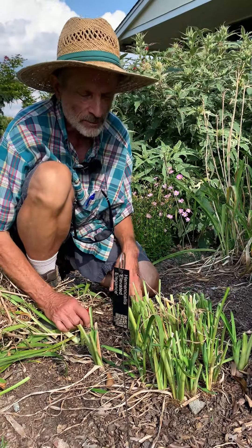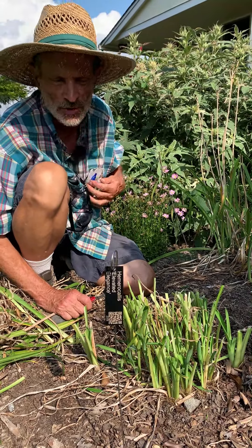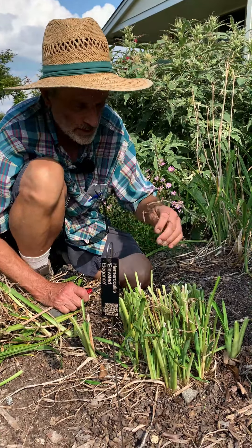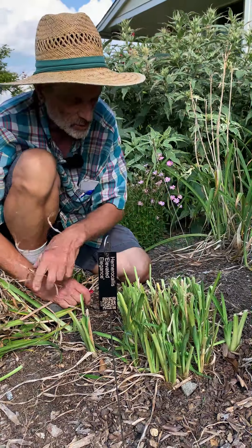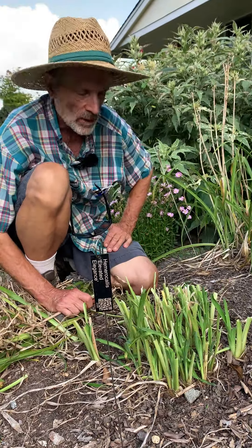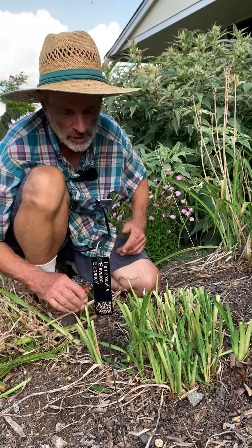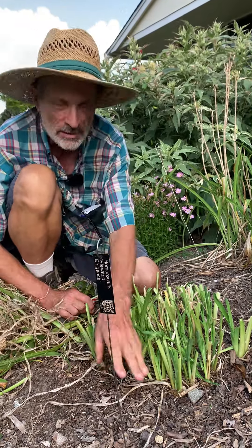So pick yourself up off the floor. Take whatever measures you require to get up the courage to go outside and do this — cut your daylilies back when they're done blooming. Thank you, and I hope this tip is of use to you. Thank you for visiting today.